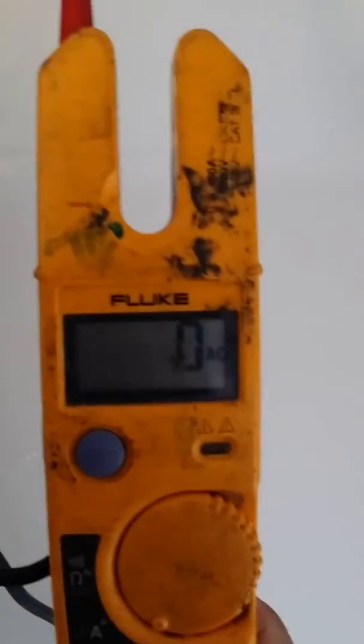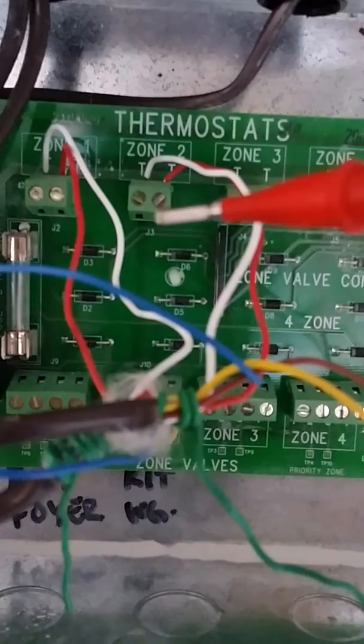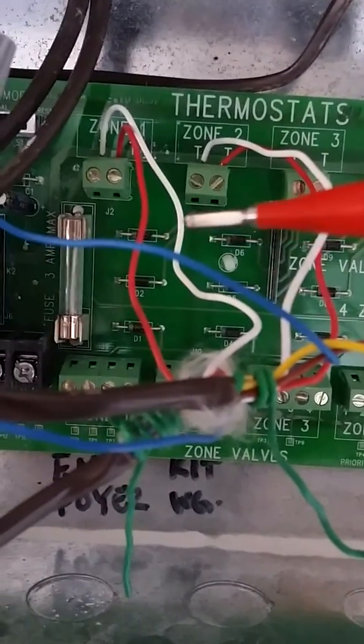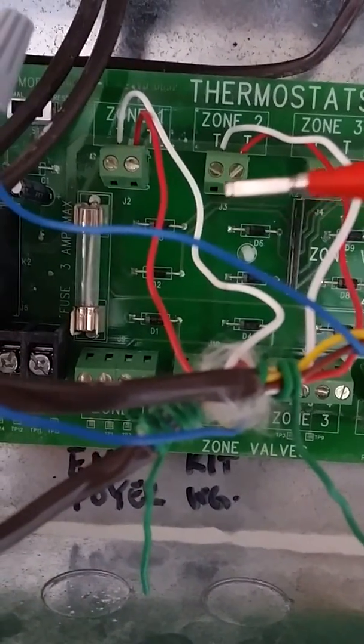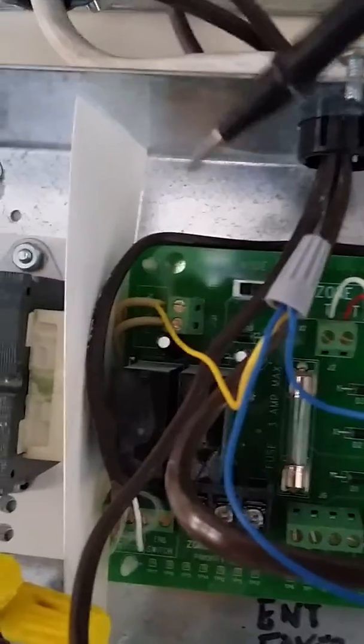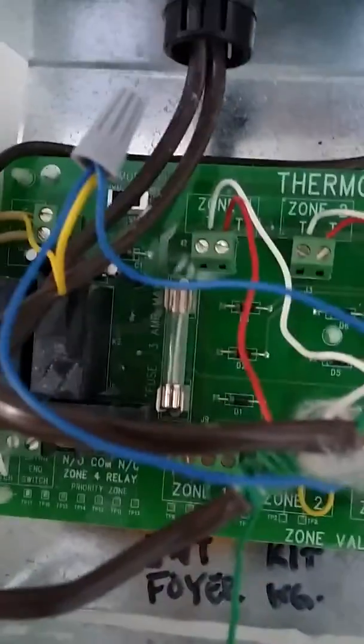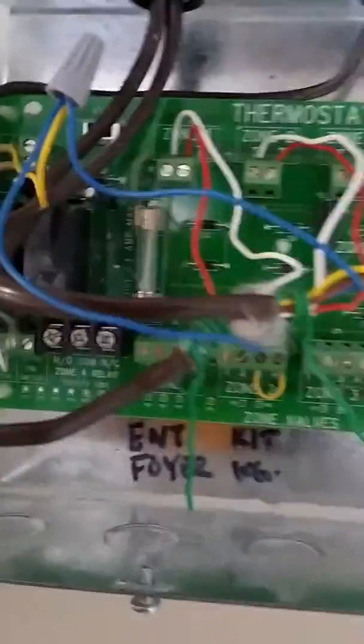How I found out where I'm getting 24 volts from is from this meter here. I double checked it by placing one of my meter ends to where this red is and the other lead showed me that I got my 24 volts.